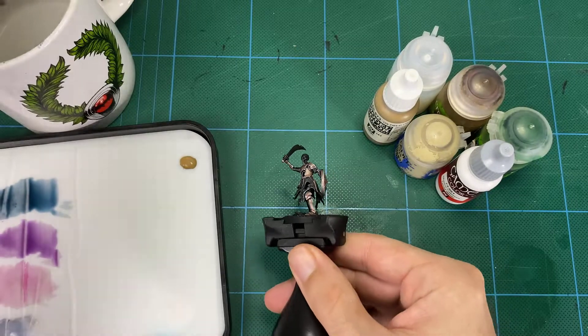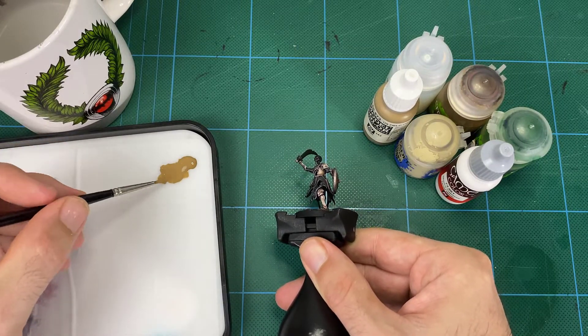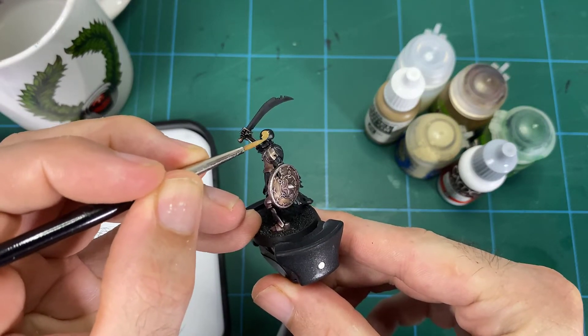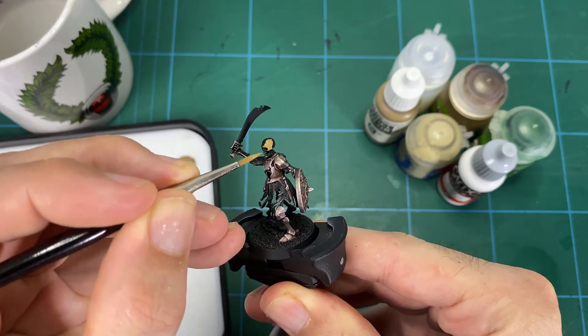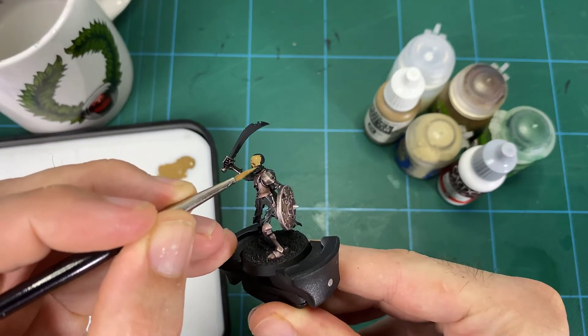To begin with we want to build that base, so we're using US Field Drab — that sort of mid-tone brown — just to establish the bones. You're painting them on and getting nice even coverage, and from there we want to build up our tonal range.